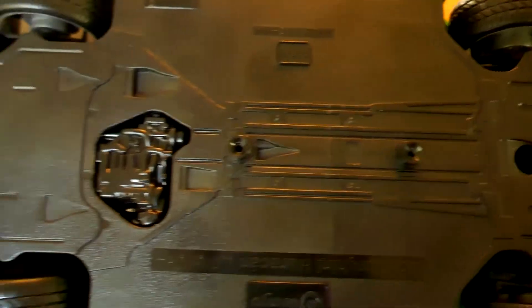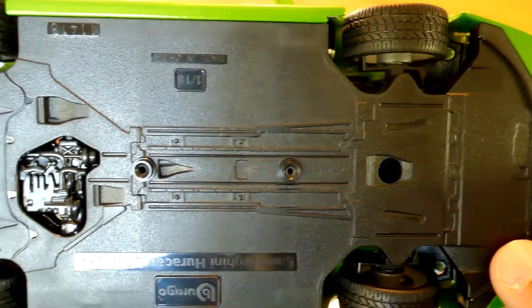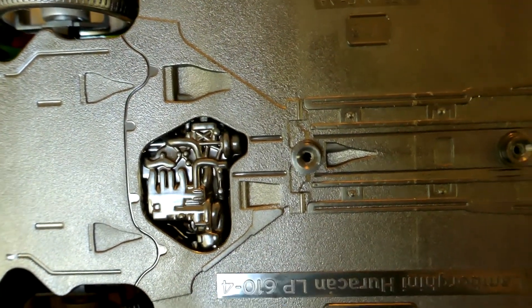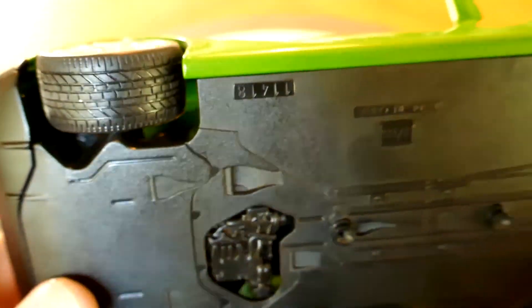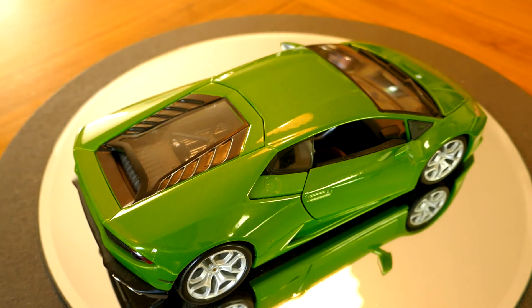Taking a look at the underside, there's not much to see because it has a full under tray. The only thing visible is what appears to be the transmission or the bottom of the engine. So that is it for the model — it is a pretty decent one. Unless you want to spend a hundred dollars more, I can definitely recommend this Bburago Huracan to you. Anyway, that is it for today. I hope you enjoyed the video — have yourself a great day and thank you for watching.